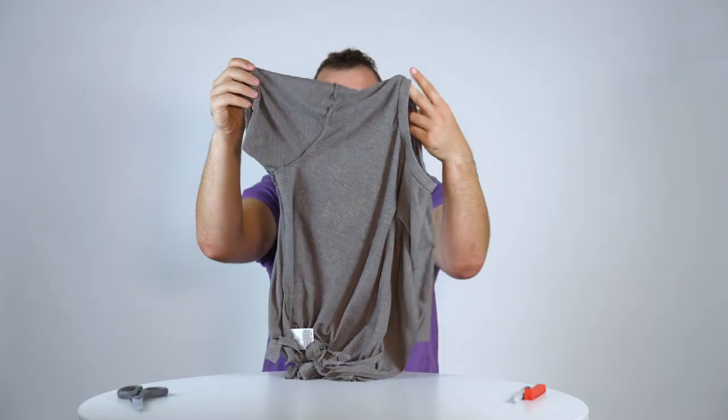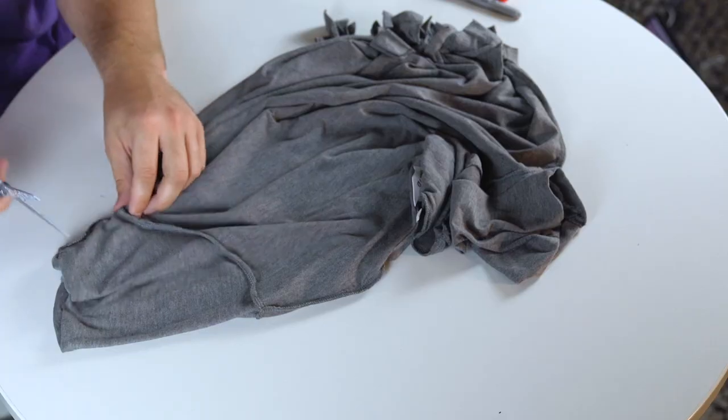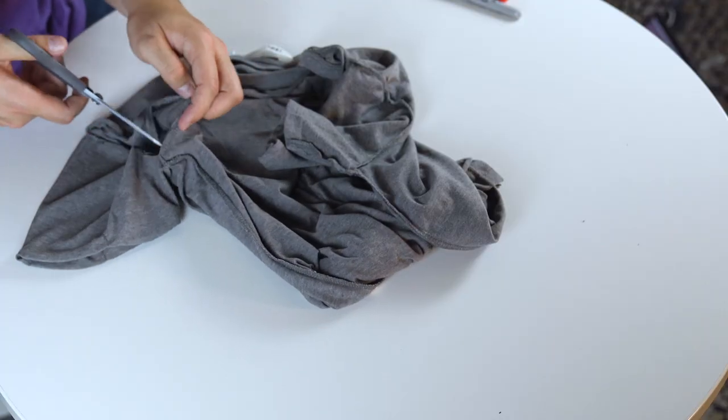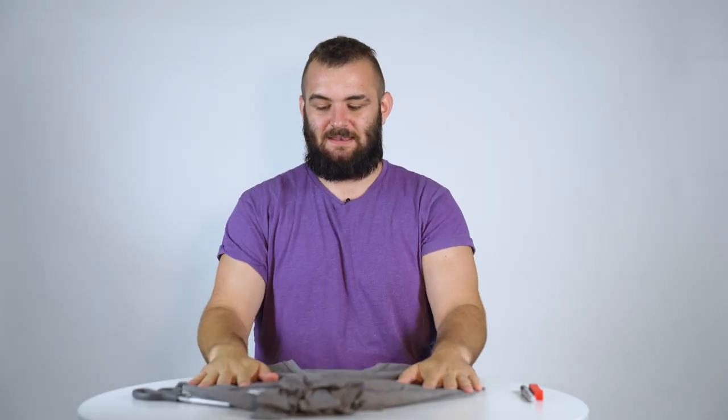You're going to want to cut around these sleeve seams. I'm rushing — you're going to go away and make much better bags than I ever have for sure. We are really nearly there. You need now to decide how big you want the opening of your bag to be.